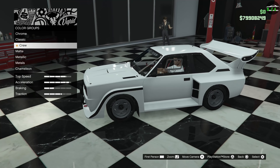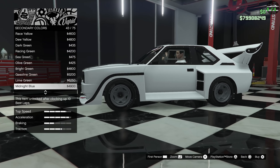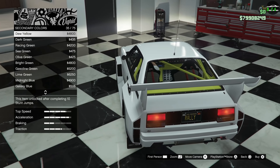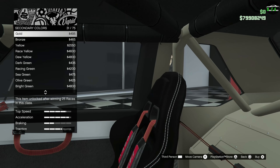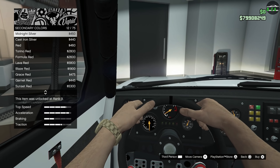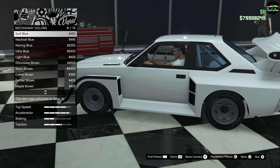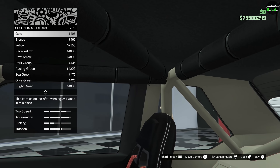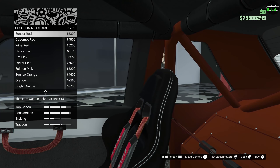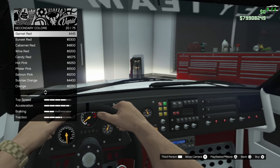For the secondary color, on this car it's basically just the interior components — the roll cage, the rear section, a little bit of the floor carpeting, and the headliner panels. So we'll do a Torino Red. The bright red looks pretty good in there, though I think we'll go with the regular red. So we've got red calipers with the white and red color combo — looks great.